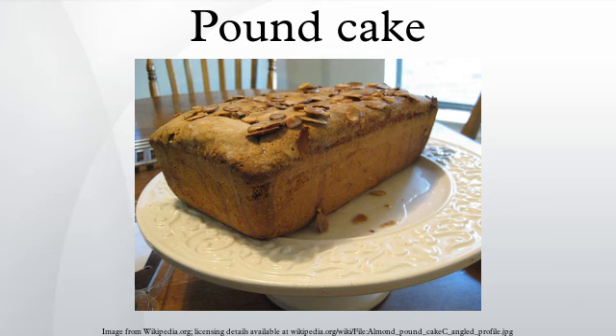Sour cream pound cake is a popular variation in the United States, which involves the substitution of sour cream for some of the butter, also intended to produce a more moist cake with a pleasantly tangy flavor. Some of these variations may drastically change the texture and flavor of the pound cake, but the name pound cake is often still used.